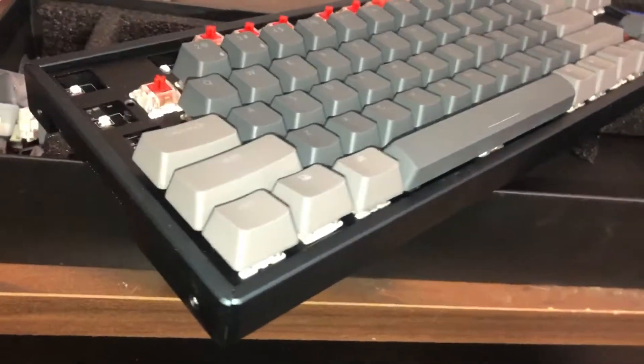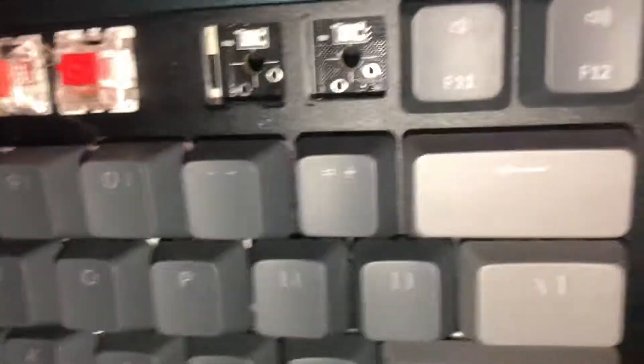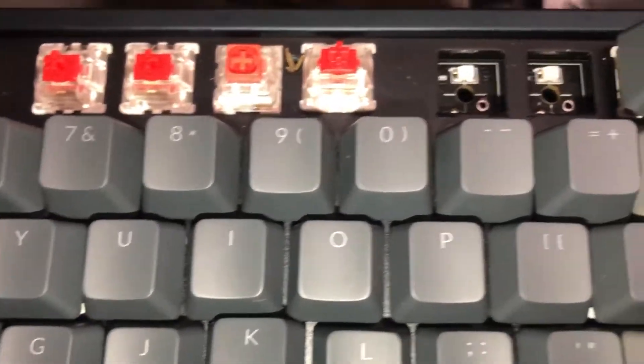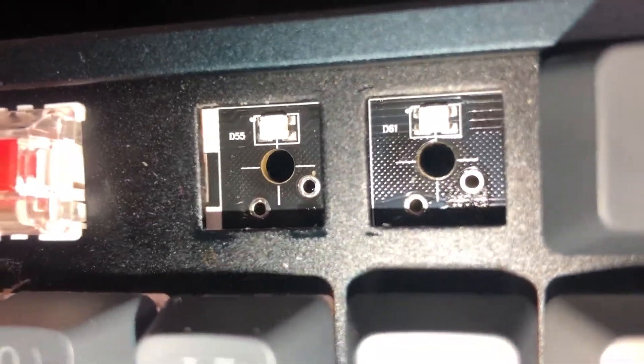Hey everybody. So these screws that are in here might be little miniature torx screws or whatever. I don't have my Mantis kit here. Yeah, there are these two screws, so I'm not going to take this apart yet. As I started pulling the keycaps off, there are still some that are unsoldered. So I'm going to very carefully get this apart and look and see what's soldered and what's not before I start yanking keycaps — because if I yank on this, I could damage one of these vias. So we're not going to do that.